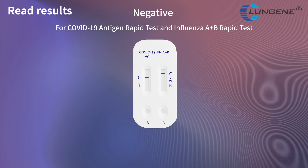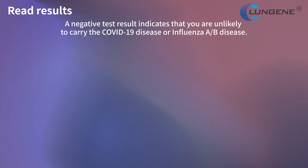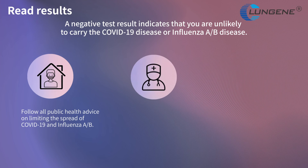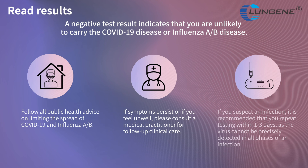Negative result for COVID-19 antigen rapid tests and Influenza A and B rapid tests: one colored line appears at the control region and no line appears at the test region. A negative test result indicates that you are unlikely to carry the COVID-19 or Influenza A/B disease. Follow all public health advice on limiting the spread. If symptoms persist or you feel unwell, consult a medical practitioner. If you suspect an infection, it is recommended that you repeat testing within 1 to 3 days, as the virus cannot be precisely detected in all phases of an infection.